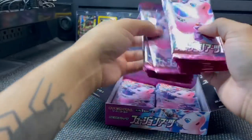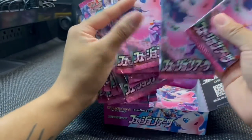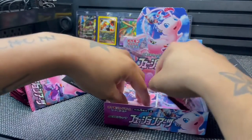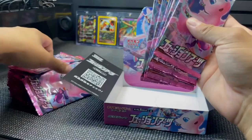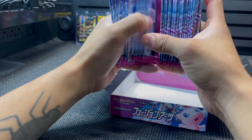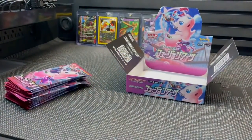Let's open some packs. Let's see — one, two, three, four, five, six, seven, eight, nine, ten, eleven, twelve, thirteen, fourteen, fifteen, sixteen, seventeen, eighteen — and I gotta apologize, I do not know Japanese — nineteen, twenty, twenty-one, twenty-two, twenty-three, twenty-four, twenty-five, twenty-six, twenty-seven, twenty-eight, twenty-nine, thirty. So Japanese boxes have 30 packs. That'll be 15 and 15. I'll put these 15 packs somewhere else to open in another video.